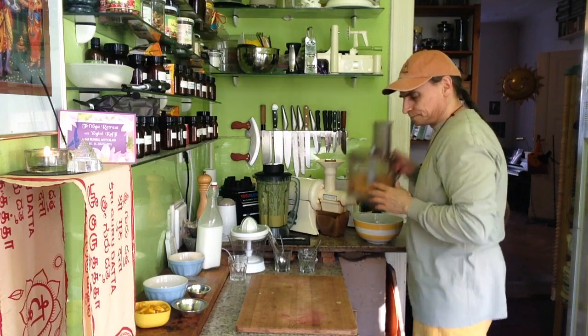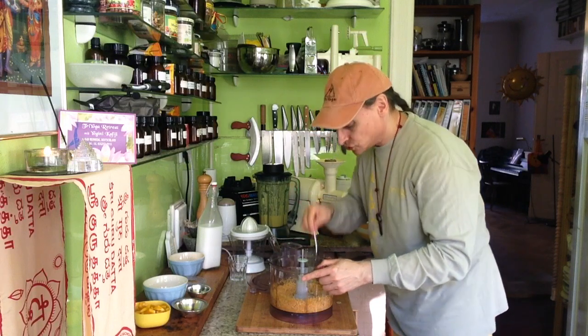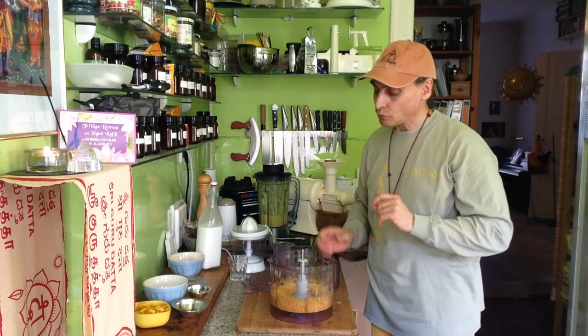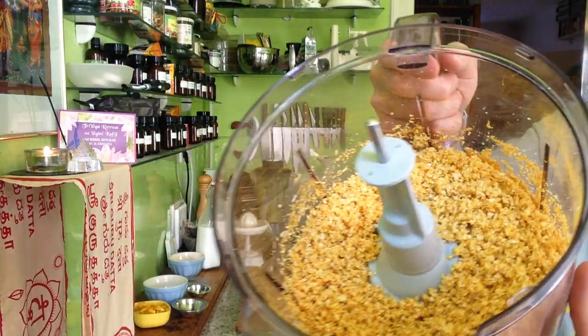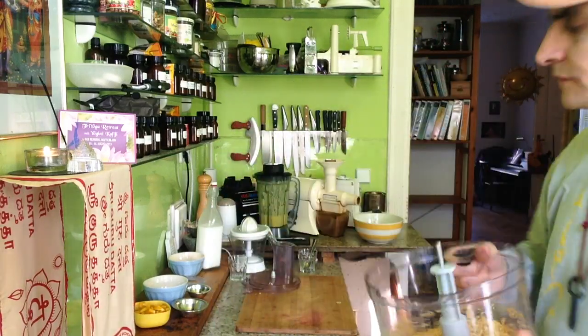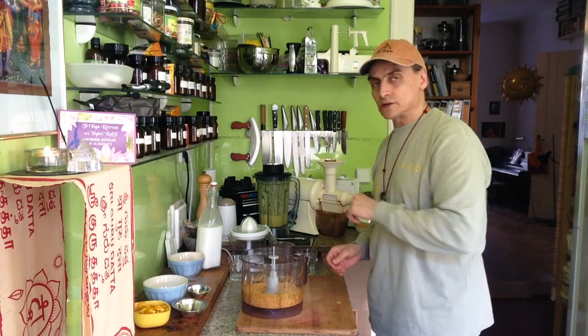That looks good. I will taste it. Mmm. Yeah. Good. You see — cauliflower too, by itself, is very healthy and delicious. It can take strong seasoning, similar to the corn.